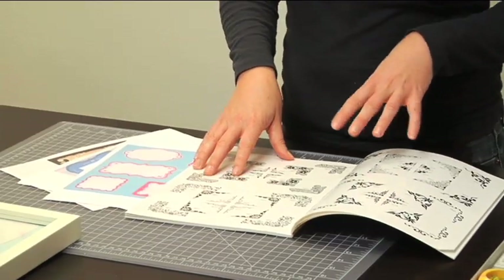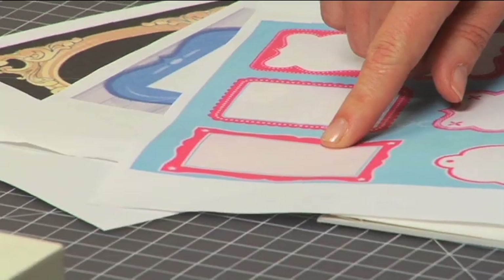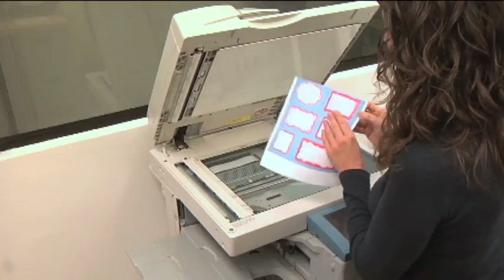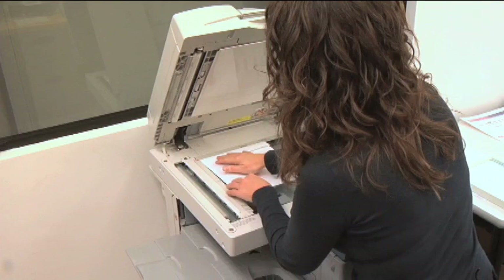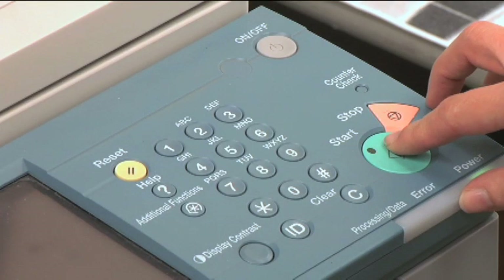The first thing you want to do is pick your shape, and you really want to stick to something simple. I think I'll probably use this one because it will work well with the frame. Make sure you bring your frame with you to the copy store.